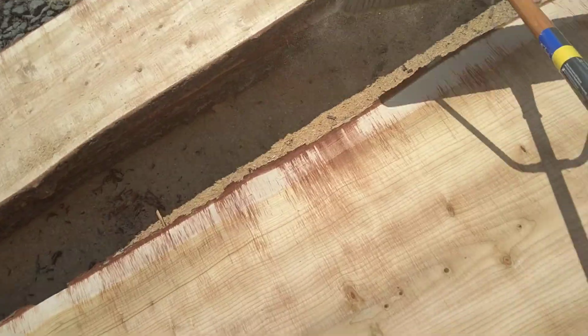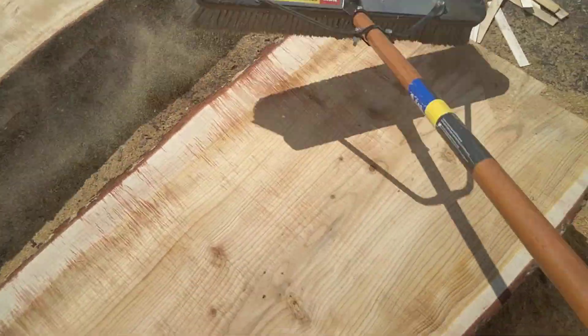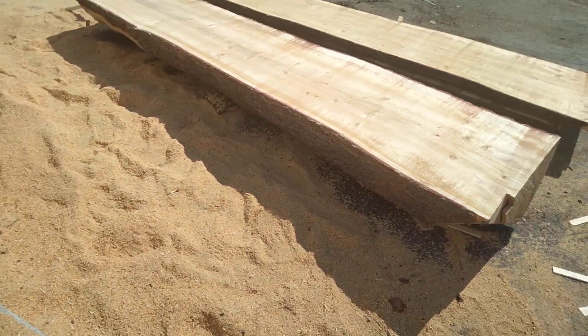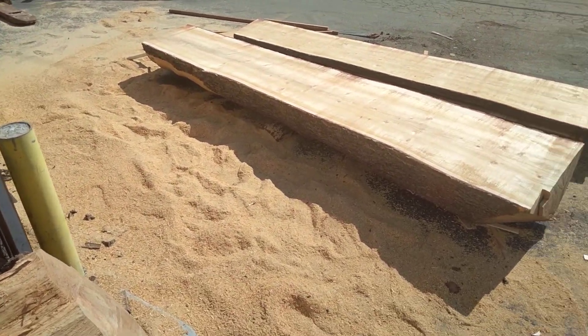That's a great wood to use for sash windows — the old style windows that are on Victorian homes with a wood frame, a rope, and a counterweight.